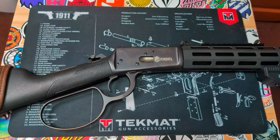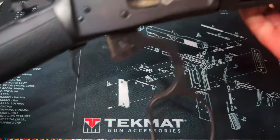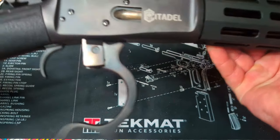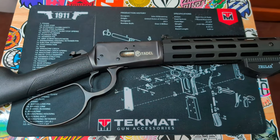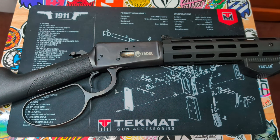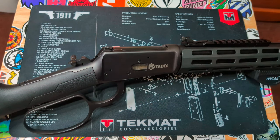That's basically it for the unboxing. I absolutely love this rifle and would highly recommend it for anybody looking to get into a lever action rifle — this is actually my first lever action and I feel like I picked a really good one. Don't forget to give me a like and subscribe to the channel if you want more content, and I'll put in some footage of me shooting this rifle right after this.